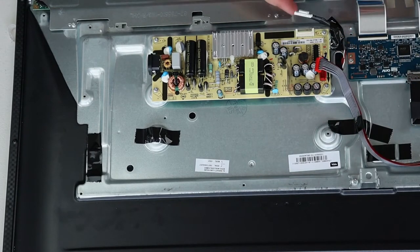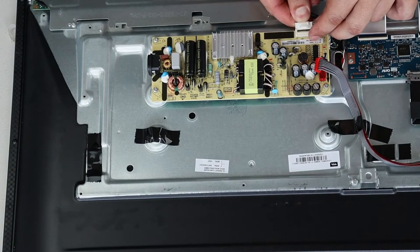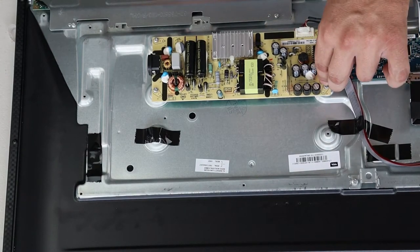Once the screws are installed, you can reattach the LED cable and then the cable that goes to the main board.